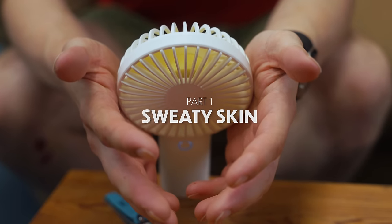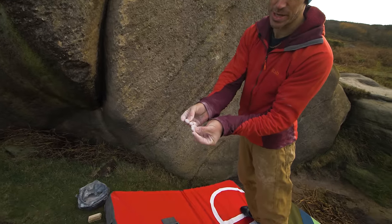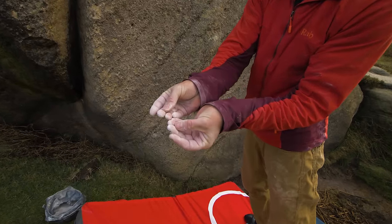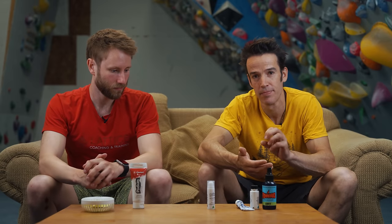We're starting with dealing with sweaty skin or damp skin, covering pre-climbing tactics — what you can do before you arrive at the crag. I am a climber who has really bad, thin, damp skin. It's a nightmare. I've had to deal with it all of my climbing career, and it wasn't until I discovered drying agents and some of the products out there on the market for making your skin harder, thicker, and drier that I really had a tactic for dealing with this.